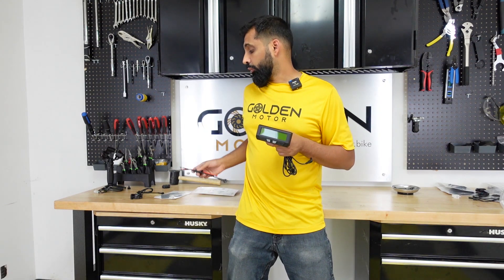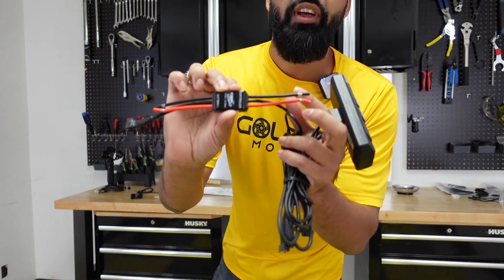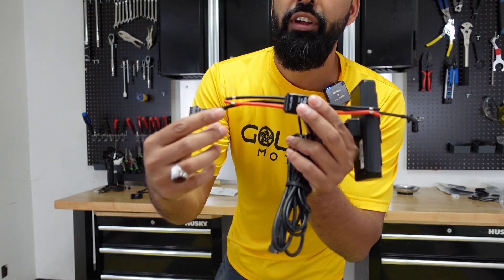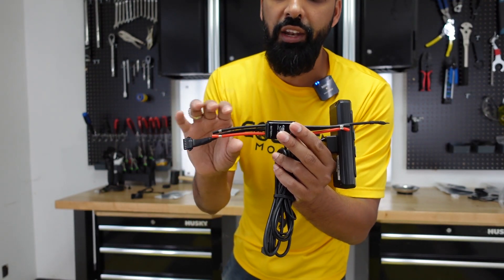The way it works with any e-bike system is that it comes with what the Cycle Analyst calls the Shunt. One side goes to the controller and one side goes to the battery. I'm going to show you the detail of how to do that in a little bit.